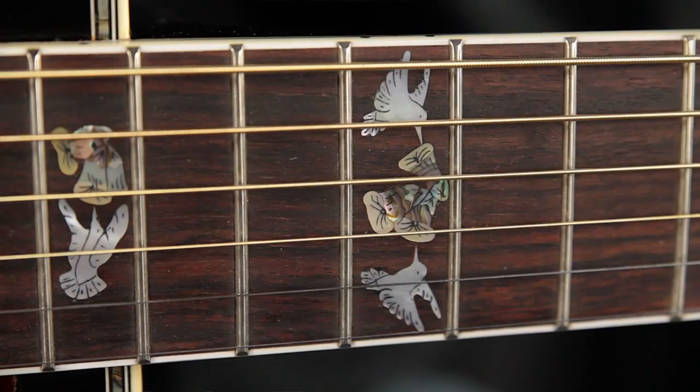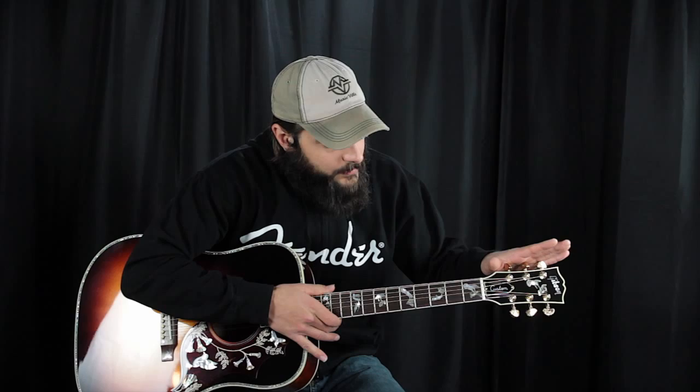We have a classic cream-bound Gibson headstock with a Hummingbird theme as well, and the Gibson logo inlaid in Mother of Pearl. We have engraved Grover gold Rotomatic tuners — very, very classy, very cool touch. And we have a nice, slim profile neck for a nice, easy playing guitar.